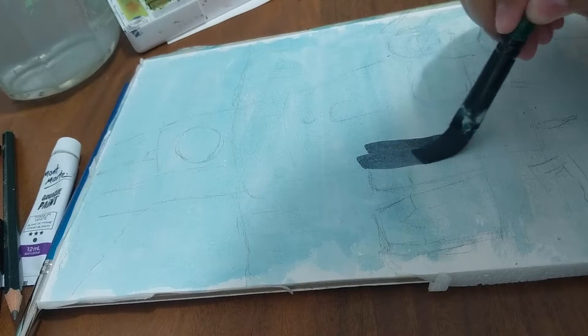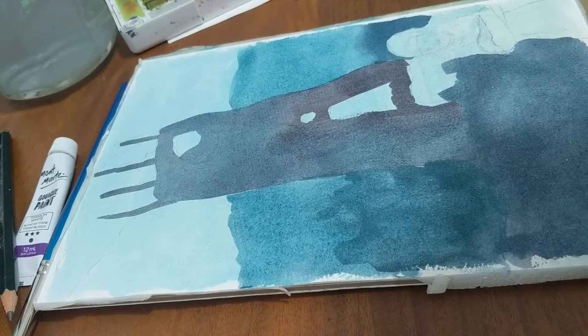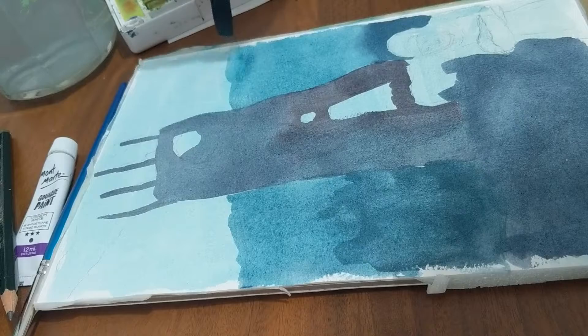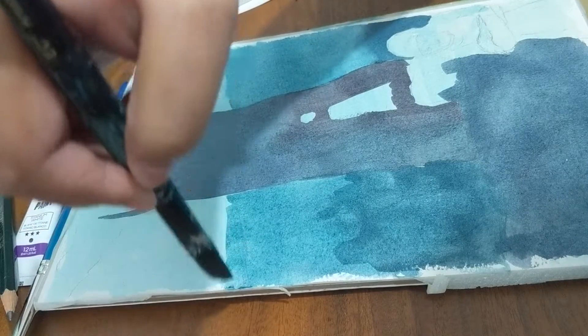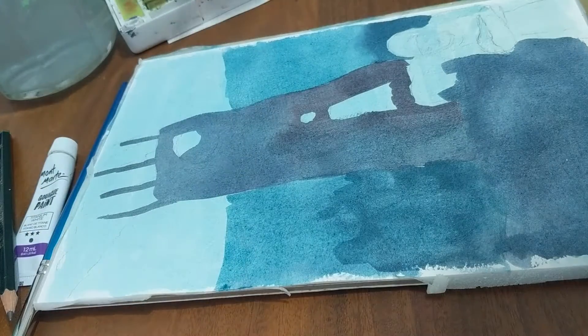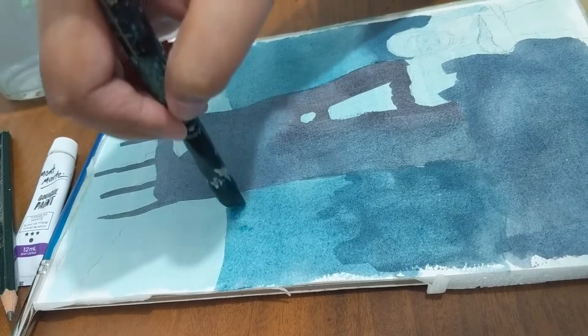Hello again! I'm going to show you the video process of my Frostpunk fan art I made in watercolor and white gouache. I was really hesitant on making this, as this was my first time adding a character — the child in the foreground — that was not part of the original reference.